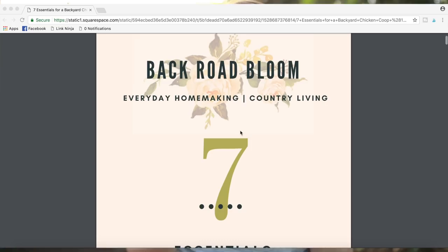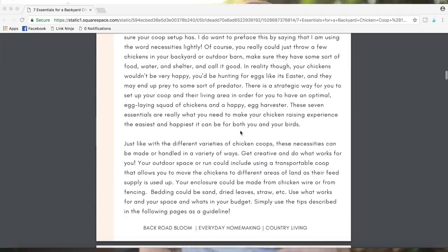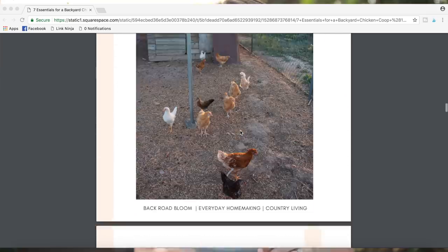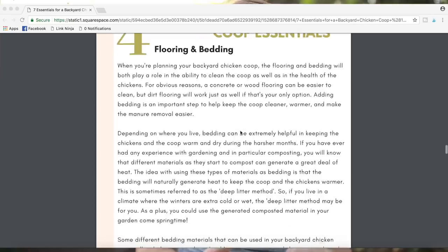This video today is in collaboration with a friend of mine. Her name is Jaden and she blogs over at Backyard Bloom. Originally I was just going to leave this post on my blog and not come to YouTube with it, but she made the most beautiful ebook for this post — completely unexpected. I thought she was just going to send me a blog post about backyard chickens, but she made a beautiful ebook discussing all seven essentials in a downloadable book form with beautiful photography. I'll leave the download link below.